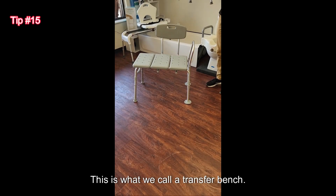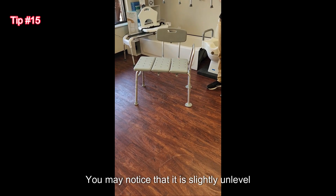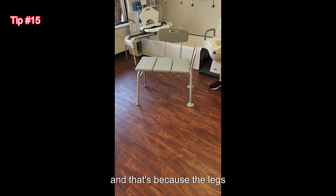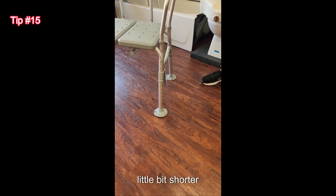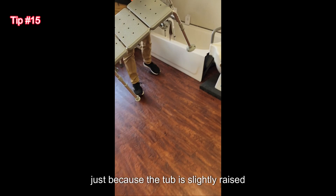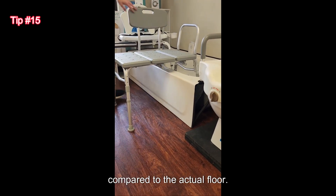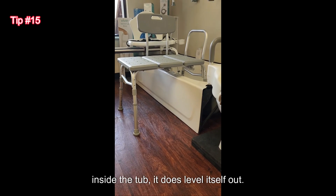This is what we call a transfer bench. You may notice that it is slightly unlevel or tilted, and that's because the legs that truly fit inside the tub need to be a little bit shorter just because the tub is slightly raised compared to the actual floor. So once we place that transfer bench inside the tub, it does level itself out.